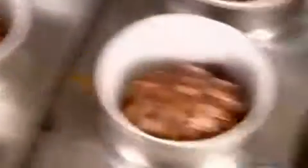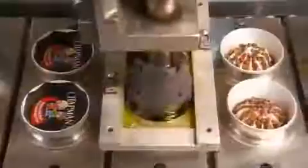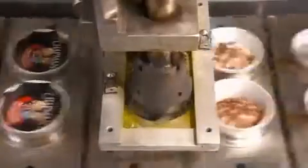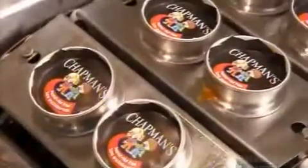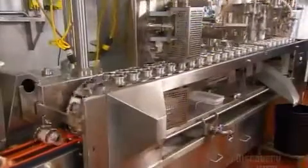Finally, the cones move under a lid dispenser. It applies a wax-coated paper lid to each one. A heating element instantly melts the wax, sealing the lid to the cone's paper sleeve. From here, the ice cream cones go into boxes, then straight into the freezer, ready to take a licking.